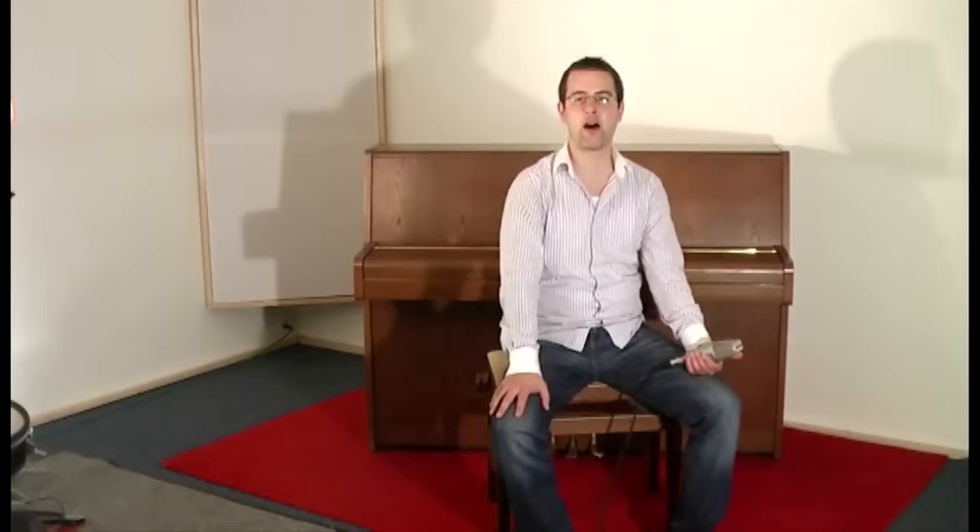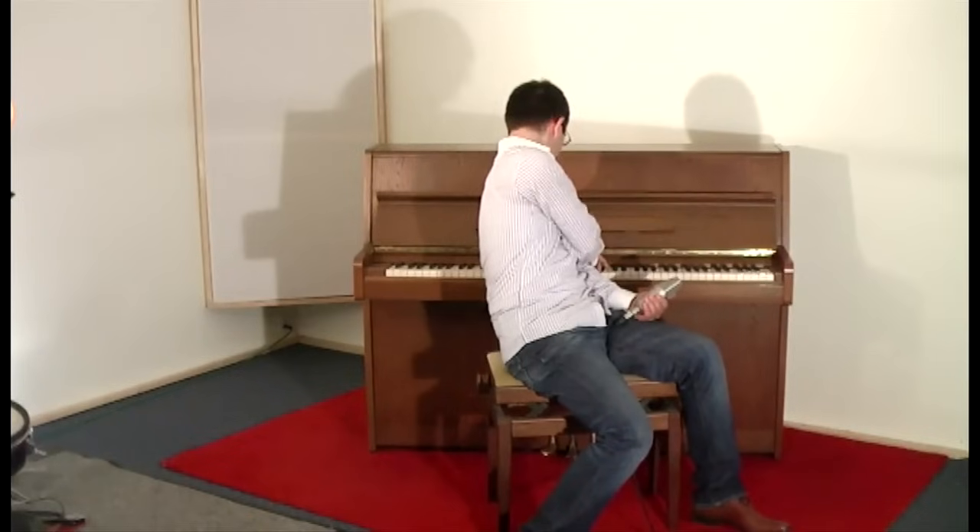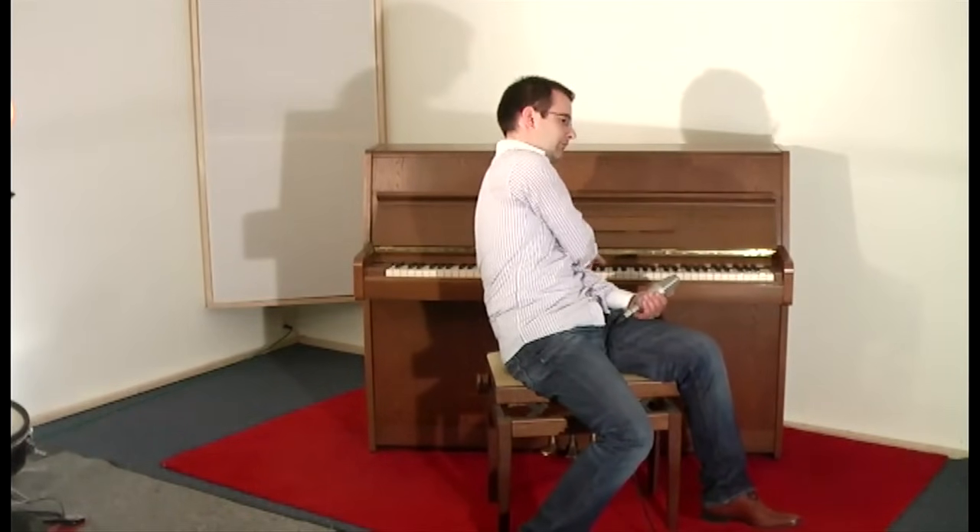Right now my piano is really out of tune. I'm going to play a few chords so you can hear it. Sounds horrible. I'm going to tune this piano now.